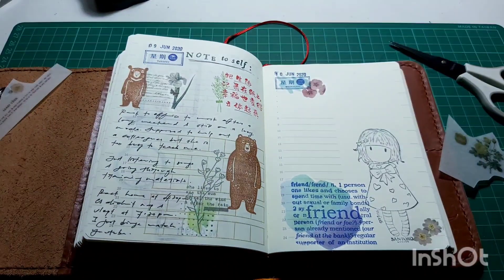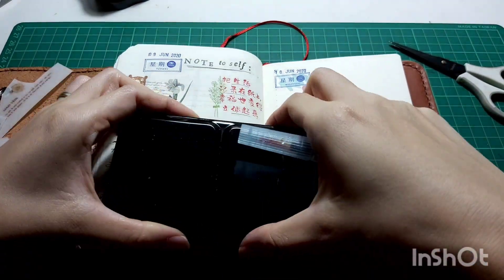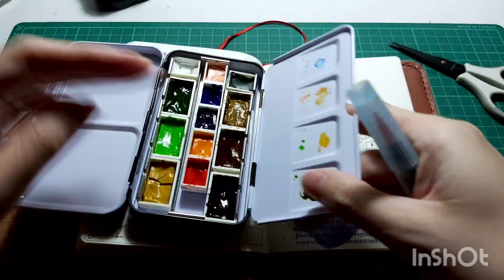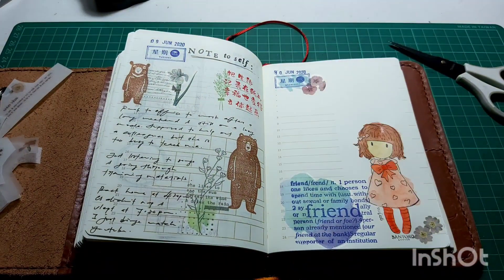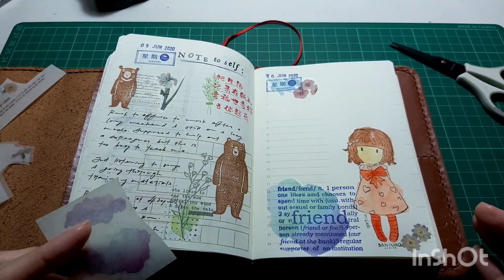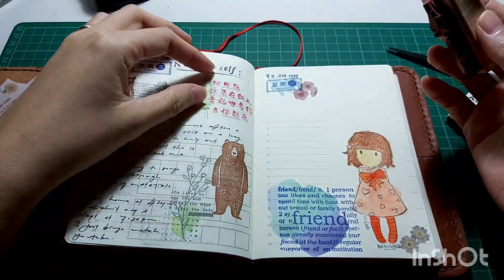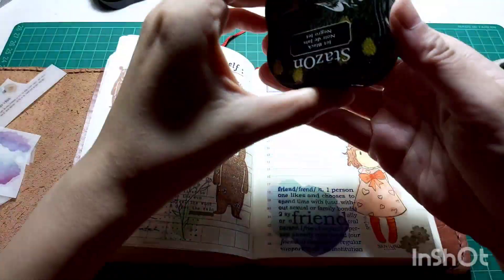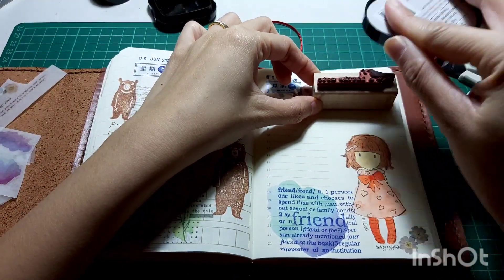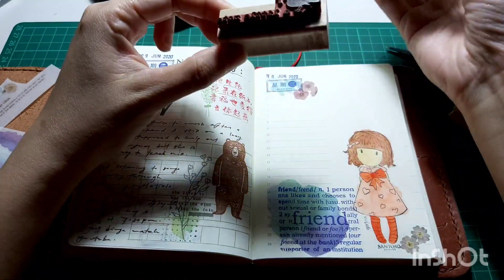I hope you didn't hear the dog howling in the background — if you did, there are some wild or neighbor's dogs around here. Anyway, I've colored in the girl and I love how it turned out with the pink, the light pink, and the bow. I think it's absolutely gorgeous.